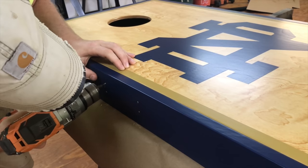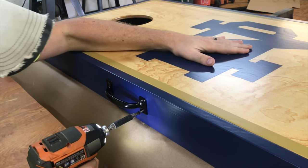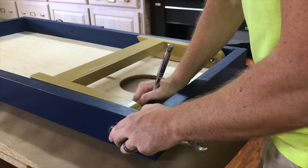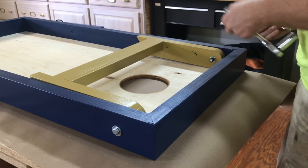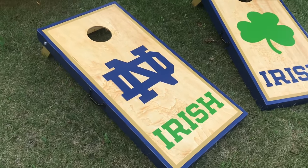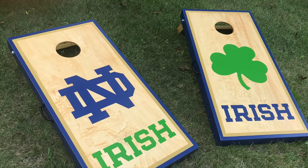All that was left to do was add a handle to make the boards easier to carry and bolt the legs on. Overall, I'm extremely pleased with how this set of boards turned out. Thanks for following along, and be sure to like and hit the subscribe button. You can also head over and follow me on Instagram at JohnBuildsIt for more daily content. Take care.